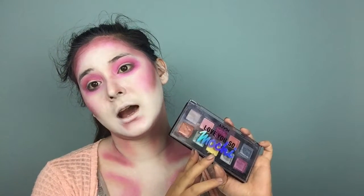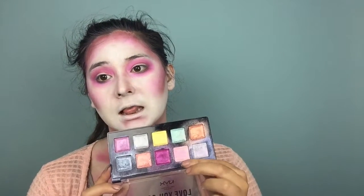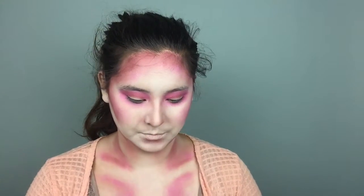For the lid space of my eyes, I'm going to be using the I Love You So Mochi NYX palette, and I'm going to be using this light pink shade right here. These eyeshadows I feel like you really need to use your finger with, because every single time I try and use a brush they don't really work too well. That's pretty.